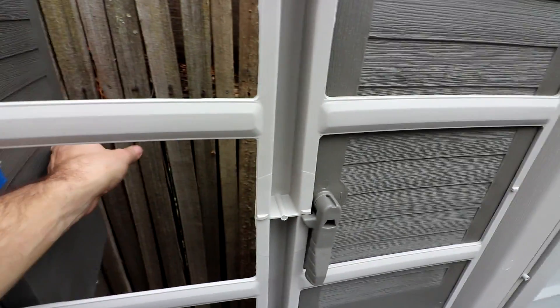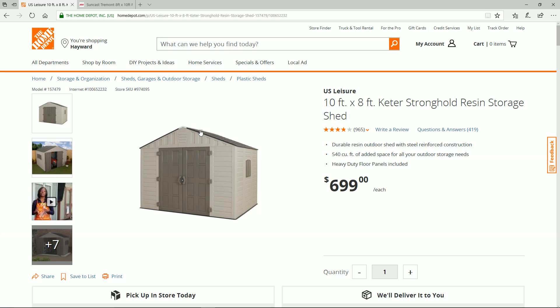Cute little windows, you can open them up. Look at that view out that window. Wow, so nice. What's up YouTube? So this is the one I ended up purchasing. Would I purchase it again? Yeah, I would.